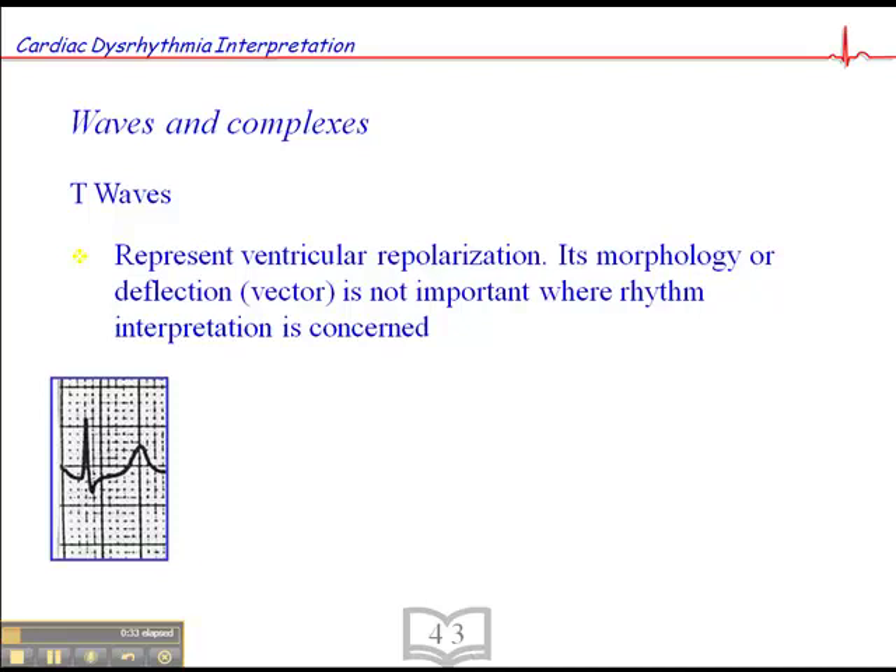When it comes to 12-lead interpretation, that's a bit of a different story — it becomes more important. But where rhythm interpretation is concerned, T-wave morphology is not important.